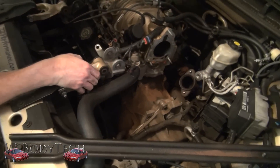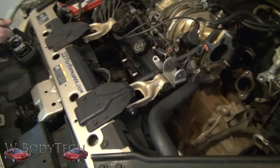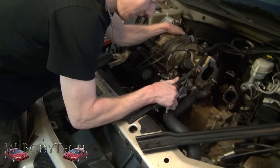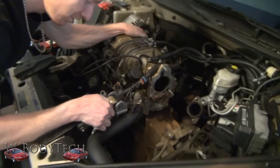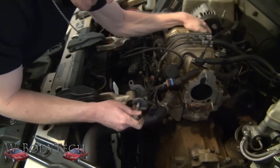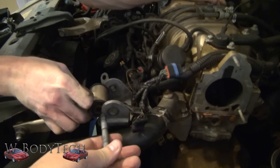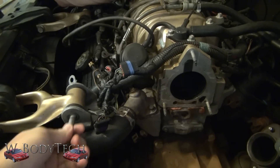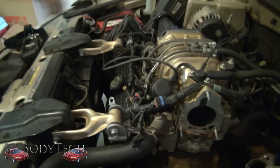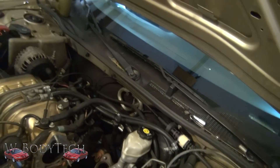If you have shorter dog bones, it'll make it easier to remove the manifold. But if you have stock dog bones, your edges are going to sit right there — that's not enough room. There's your shorter dog bone. Now you have space to play back there.